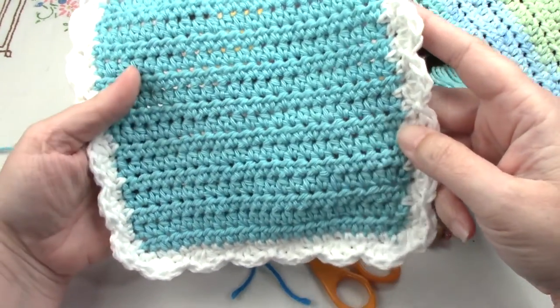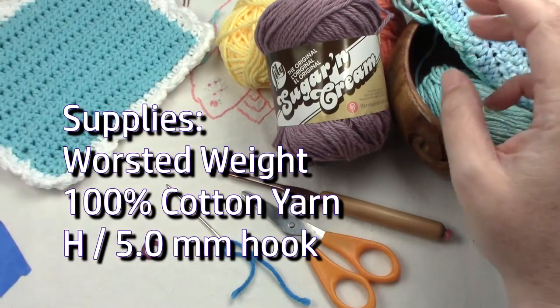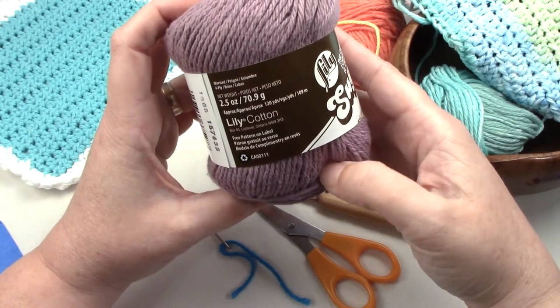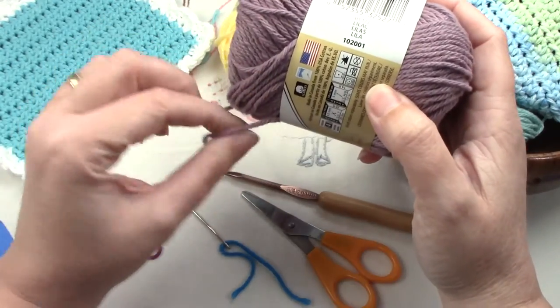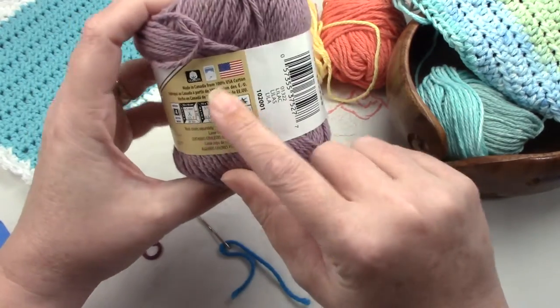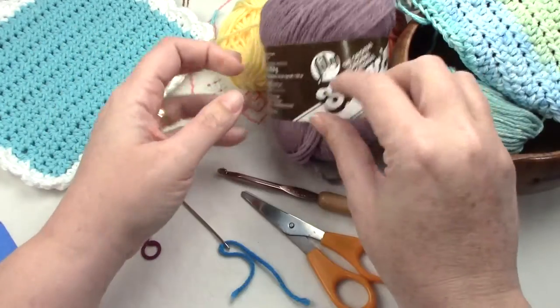For your supplies, you'll need cotton yarn — you want it to be 100% cotton if you're going to be using this in the kitchen or your bathroom. Cotton is great for hot things, hot pads, and things like that, and it's very durable and easy to wash. Look on your label and make sure it says 100% cotton, no matter which brand you use.